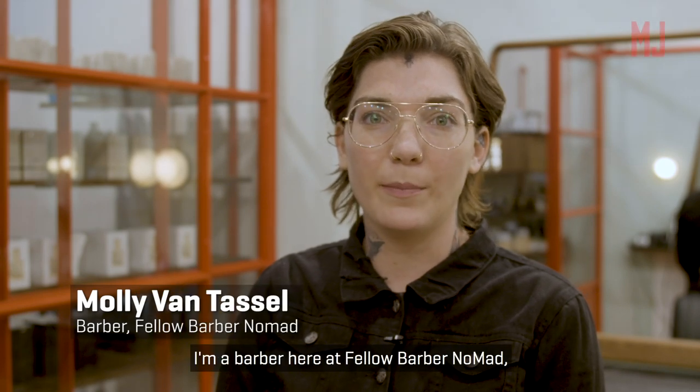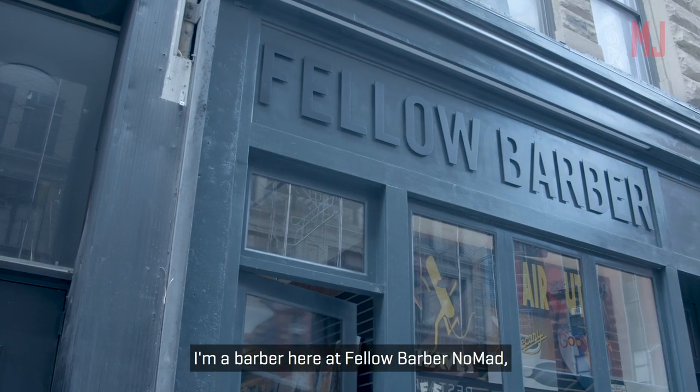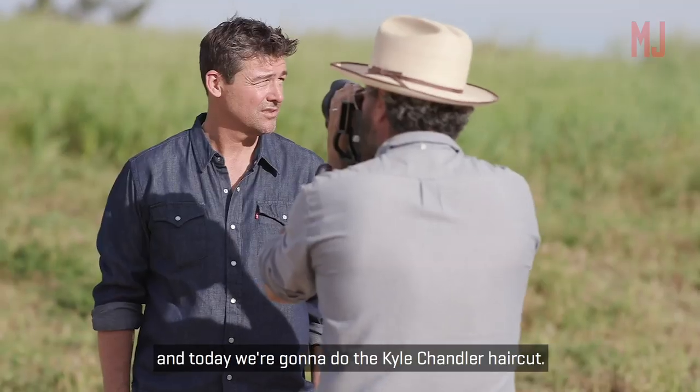Hi, my name is Molly Van Tassel. I'm a barber here at Fellow Barber Nomad, and today we're gonna do the Kyle Chandler haircut.